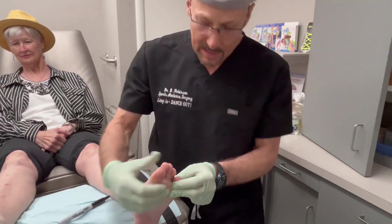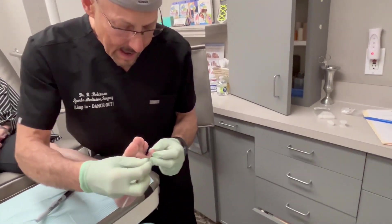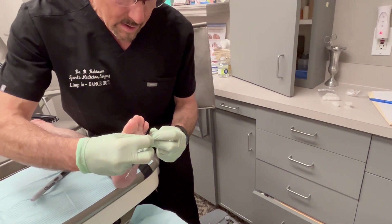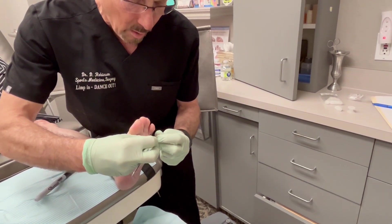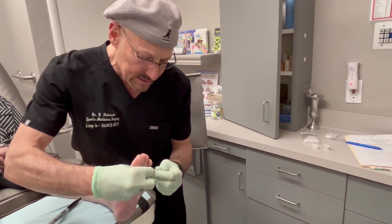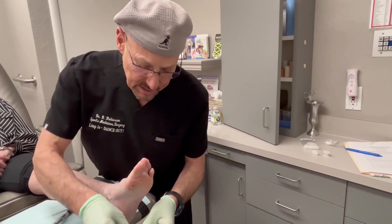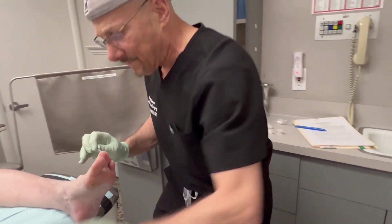The way I take care of these, I simply will take an instrument called the scalpel and I will shave it down, so it debulks the corn. Initially when a corn forms, it's small. It helps form a band-aid so that that bone isn't pushing against the other one. But over time that corn gets thicker and thicker and that band-aid becomes obtrusive and uncomfortable.